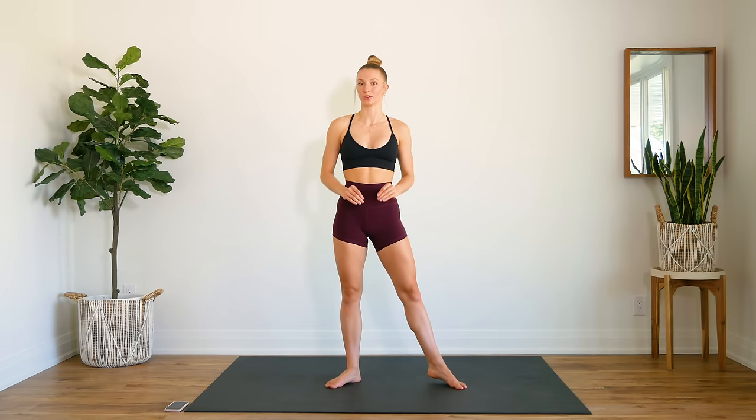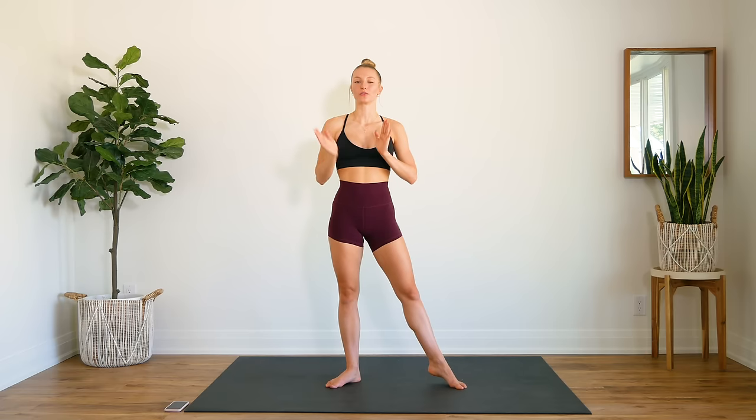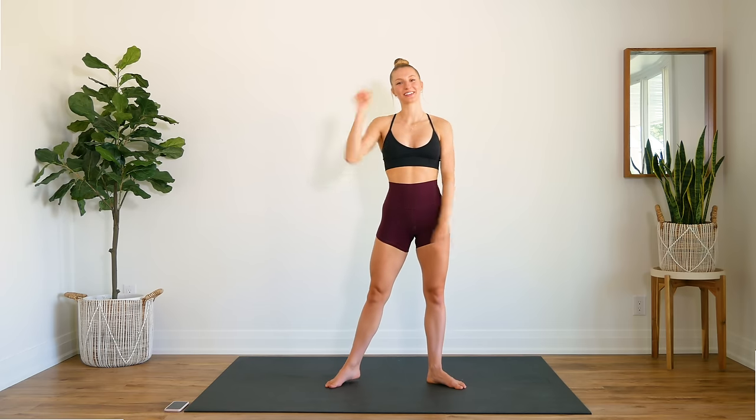We are going to be on the ground for the majority of this workout, so please make sure you have something soft underneath you so you don't injure your back. Just make sure that you can see your screen so you can follow along with me, as we're going to be doing a bunch of different exercises and you'll need to follow my cues. And without further ado, let's get to it.